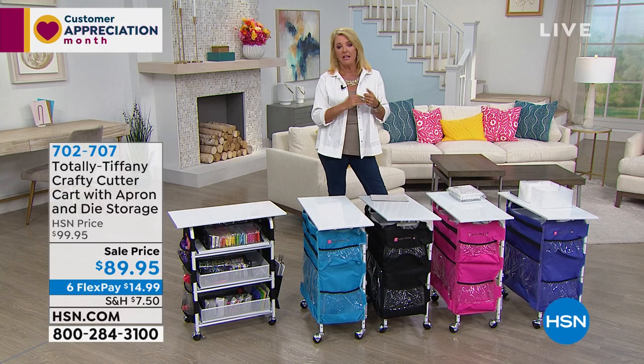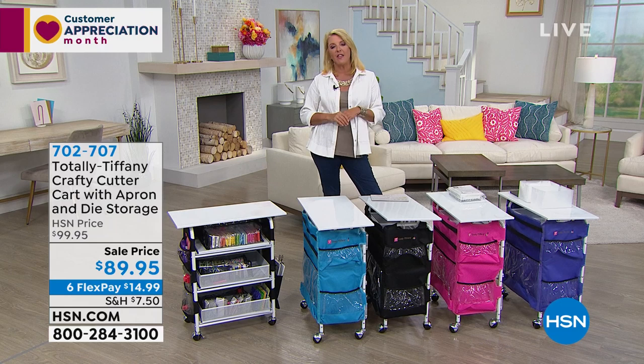Throughout the day we will have these big crafting shows, and I'll be back from 8 to 10 p.m. tonight with Suzanne Gets Crafty. It's my own show, and we always save really special stuff for that.